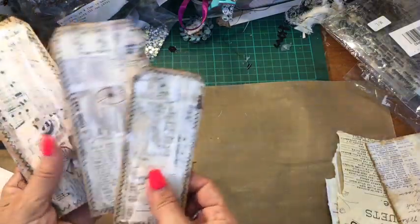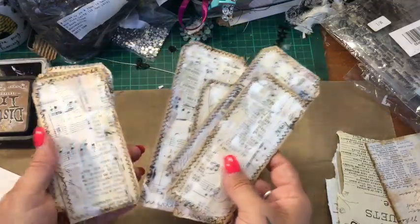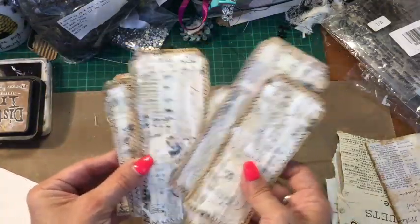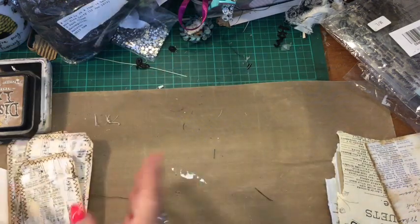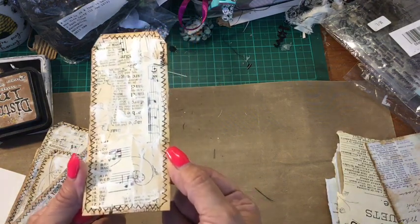I put up these little tags yesterday onto Instagram and I thought, as I work on them, I'll just turn my camera on and you can craft with me or join in or watch, whatever. So first of all, I'm going to show you how I got it to this state.